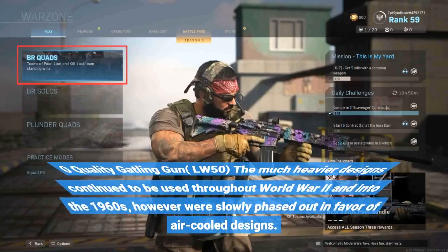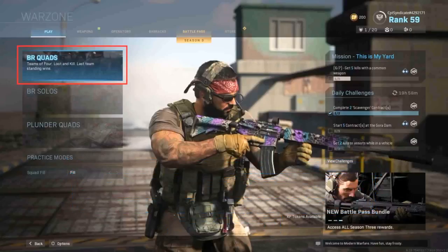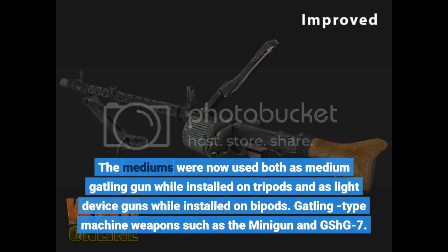The heavier designs continued to be used throughout World War II and into the 1960s, but were slowly phased out in favor of air-cooled designs. The medium machine guns were now used both as medium machine guns when mounted on tripods and as light machine guns when mounted on bipods.